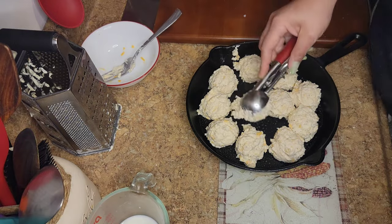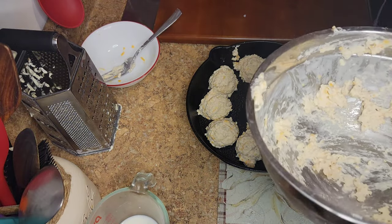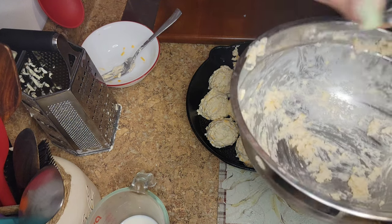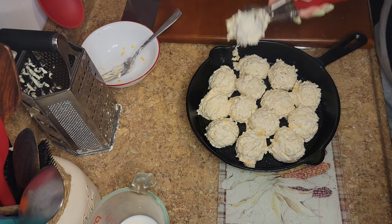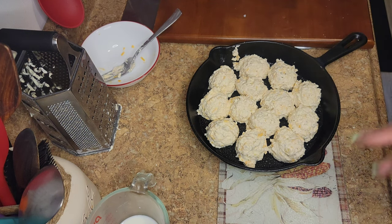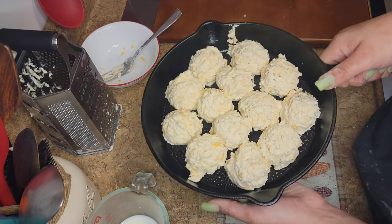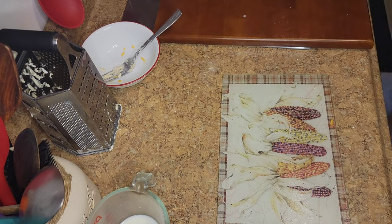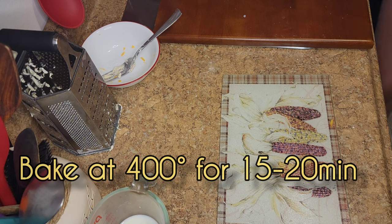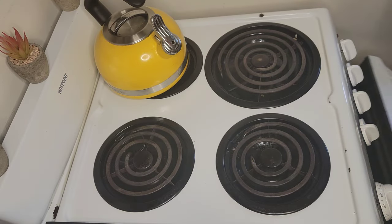The dough is good for up to about four days to a week at most. These biscuits are so easy, delicious, and they take no time. After you have your pan ready like that, you're going to bake at 400°F for 15 to 20 minutes.